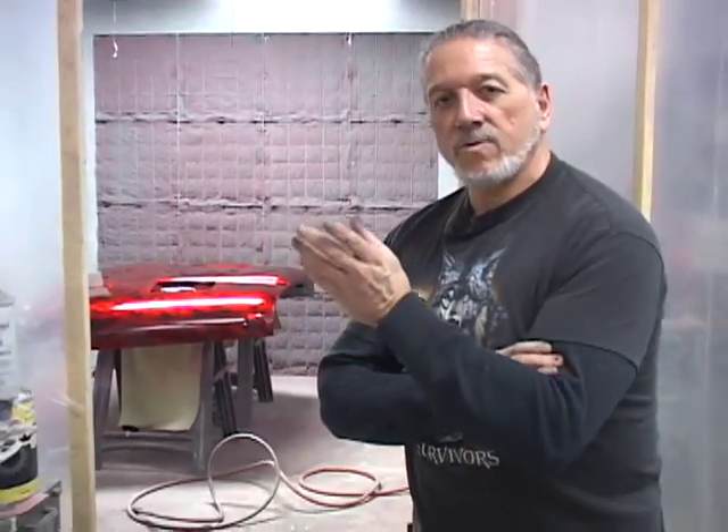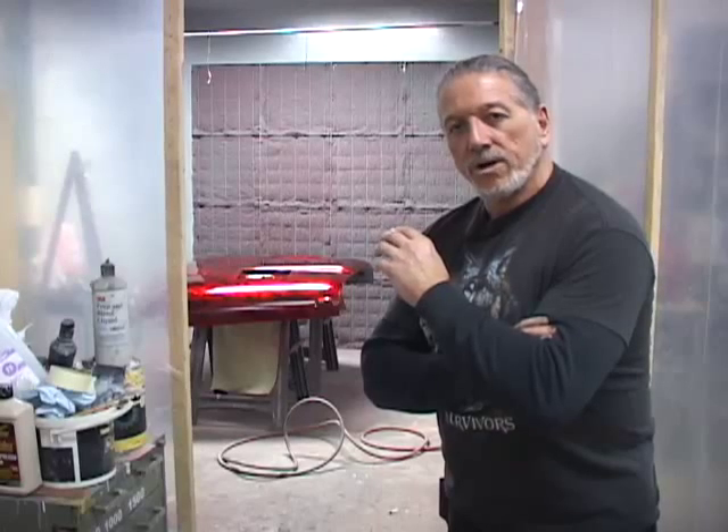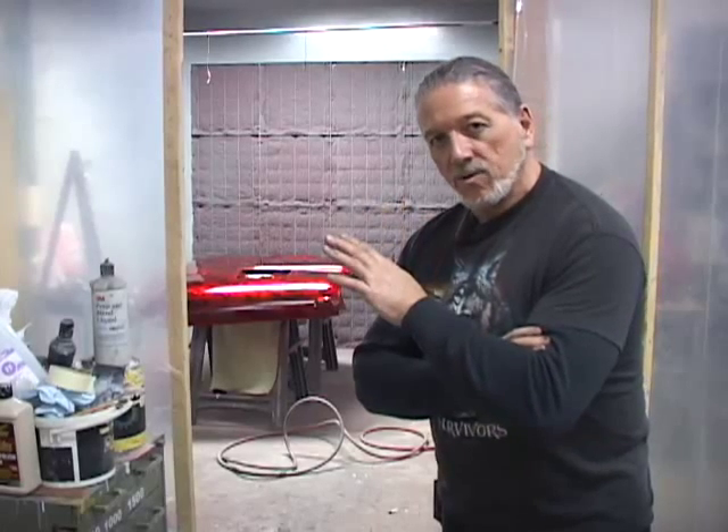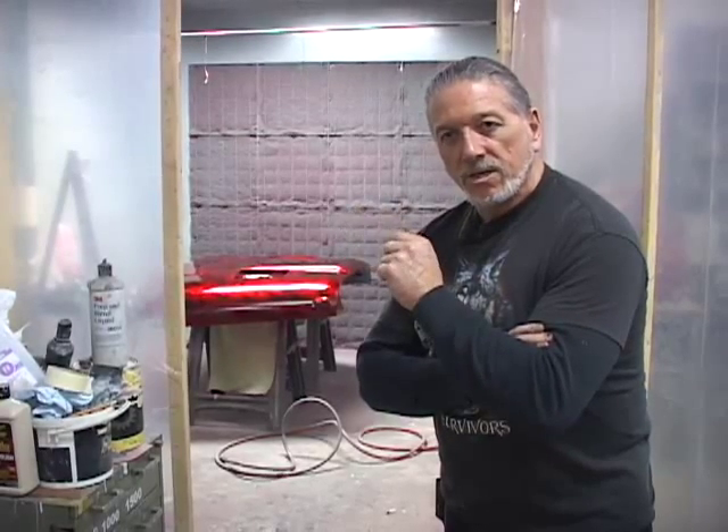We've clear coated over the top of the candy apple. This is the second stage of the last part of the hood. Now what I still have to do is wet sand the hood, put the red flames that are in the roll cage — which will be a different color red than the candy apple — then clear over the top of that for the final step. Then we'll wet sand and rub out the entire Jeep, put it all back together, and it'll be a done job.